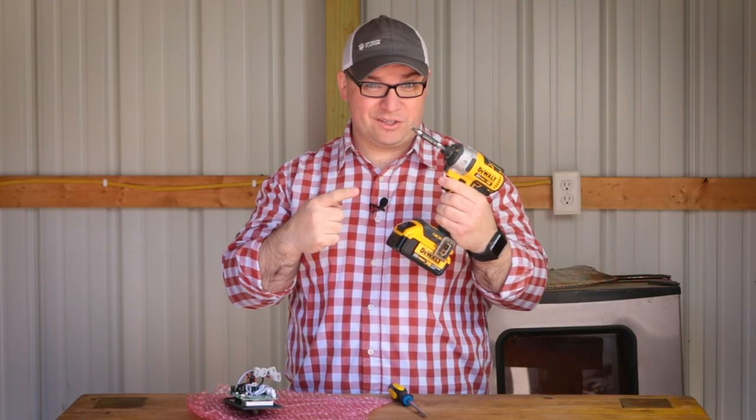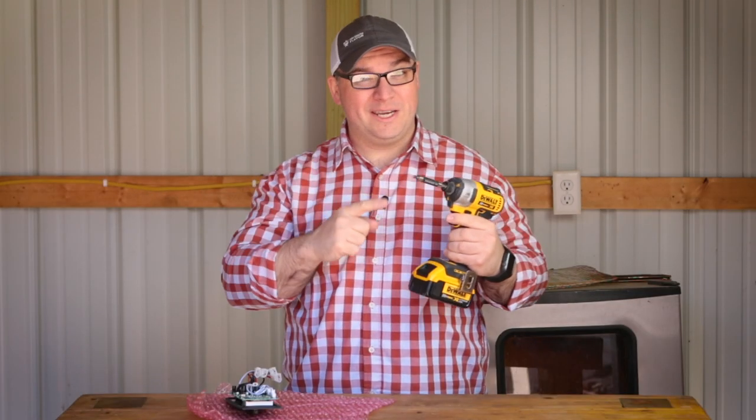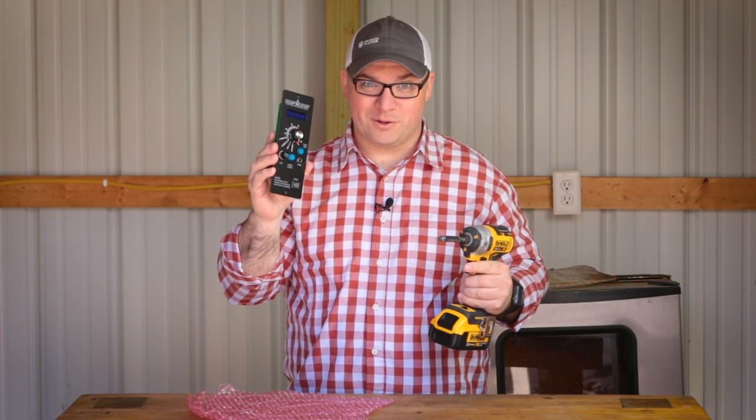I'm going to show you how to replace it today. I'm going to be using one of these electric drills — you can totally use a screwdriver, but let's face it, those are no fun. Let's get started removing the screws that we need to so we can put this new controller in.